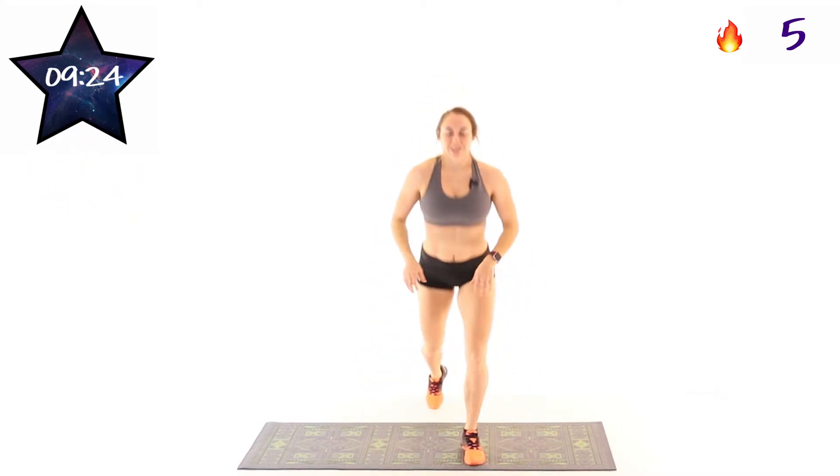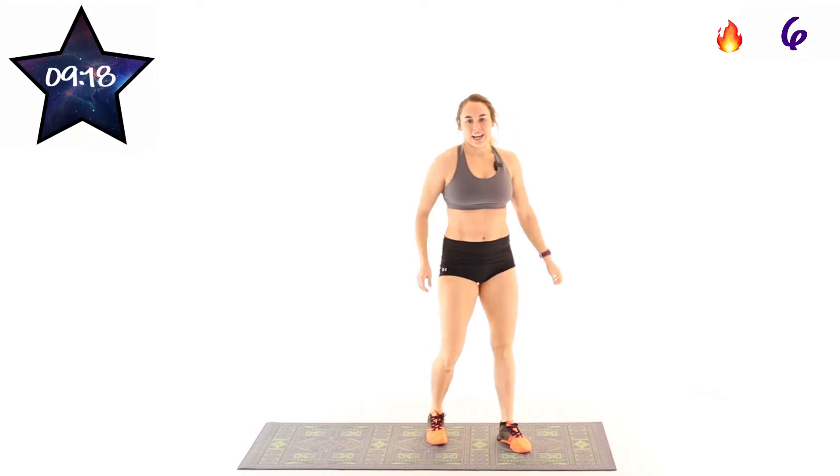Only about five more seconds left. Keep it up. Three, two, one. Shake it out.